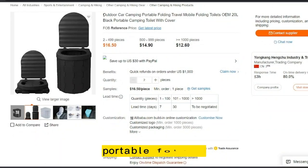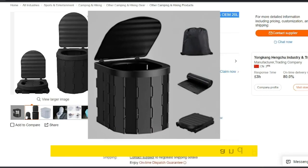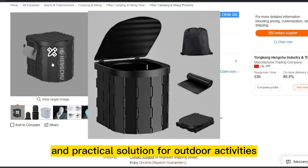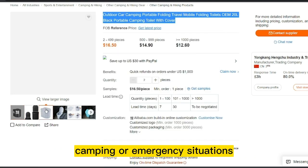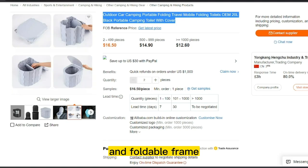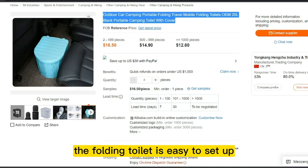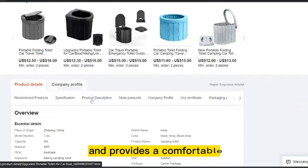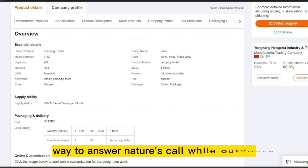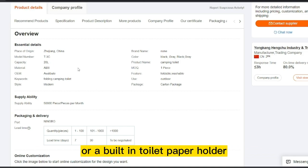Our next product is Portable Folding Toilet. A portable folding toilet is a convenient and practical solution for outdoor activities, camping, or emergency situations. It typically consists of a lightweight and foldable frame made of metal or plastic, with a seat and a removable waste bucket or bag. The folding toilet is easy to set up and provides a comfortable and sanitary way to answer nature's call while outdoors. Some models may also come with a privacy shelter or a built-in toilet paper holder.